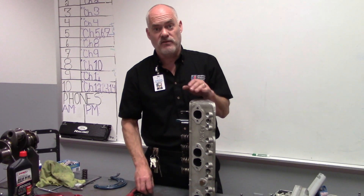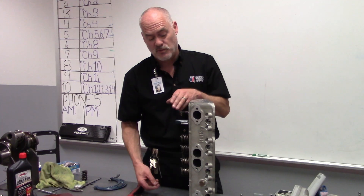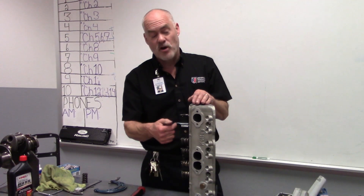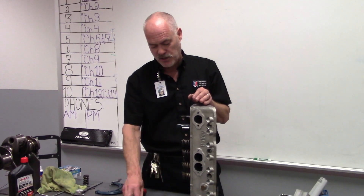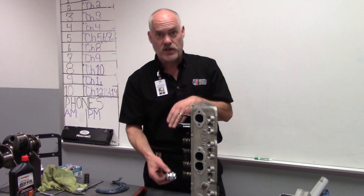The specified height on a small block Chevy is 1.700 inches. We need to be around 1.700 inches, plus or minus maybe 10 to 15 thousandths at the most. That is spring installed height — it's very simple, but it's something you have to do to every one of your valves.